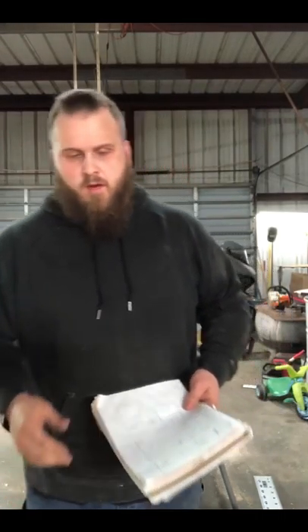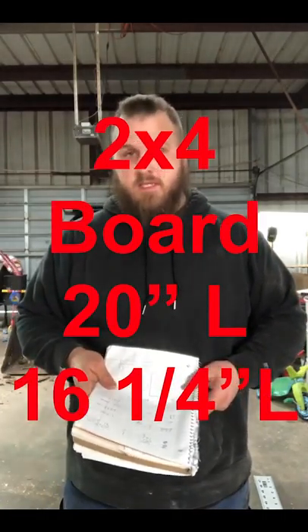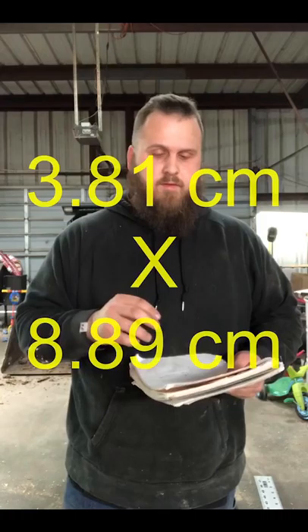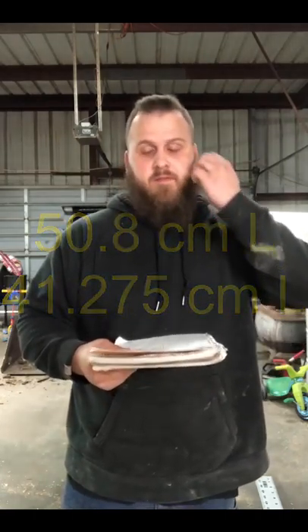I went ahead and wrote down all my measurements. We're going to use two by fours for this. We're going to have one two by four at 20 inches and one two by four at 16 and a quarter inches. I thought ahead and converted to metric as well — two by fours are actually one and a half inch by three and a half. We're going to have one at 50.8 centimeters and another one at 41.275 centimeters.